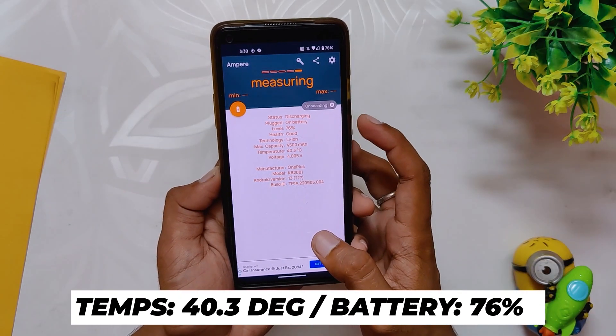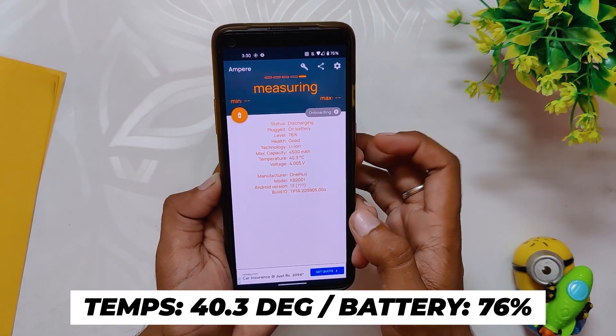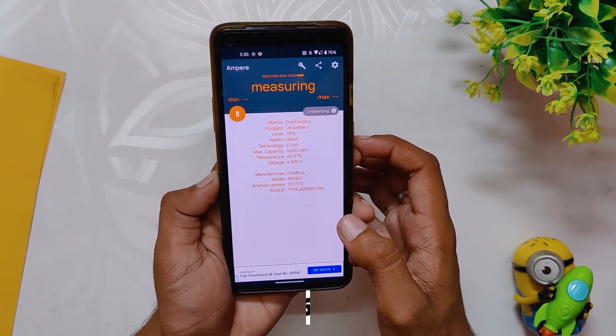After this game, the battery dropped to 76% and the temps rose to 40.3 degrees. The gameplay was again very smooth.